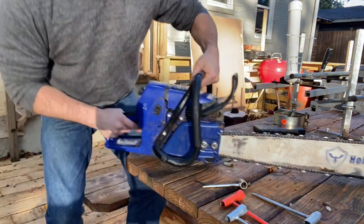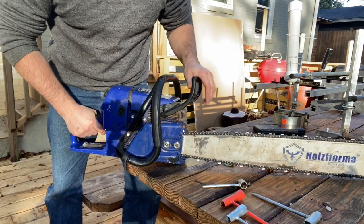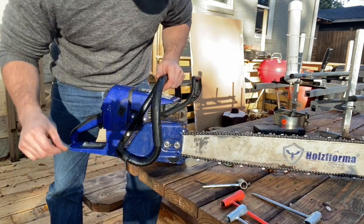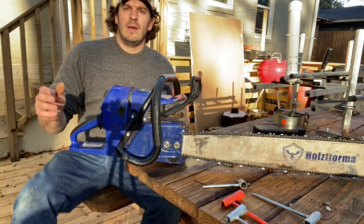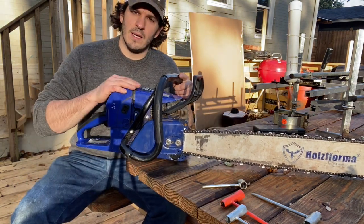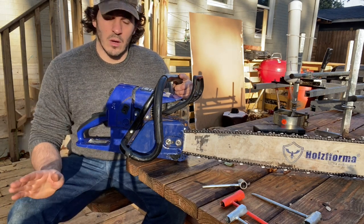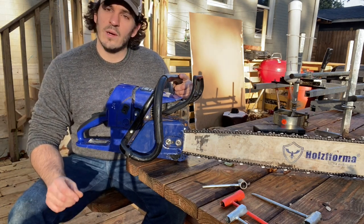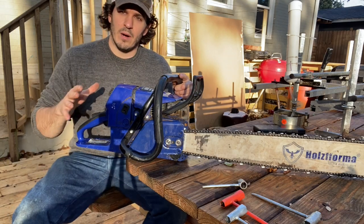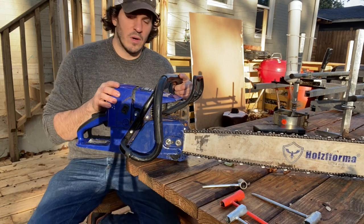Those things aside, this has been a very reliable saw for the most part, considering the money. There are some misconceptions about these Holsforma saws — they're not Stihl quality, not even close. The consumer-grade Stihls, as far as the bolt-on parts go, are better quality than these Holsformas.